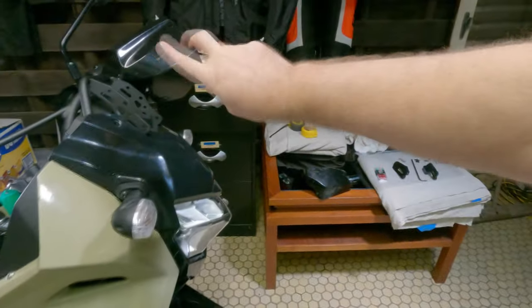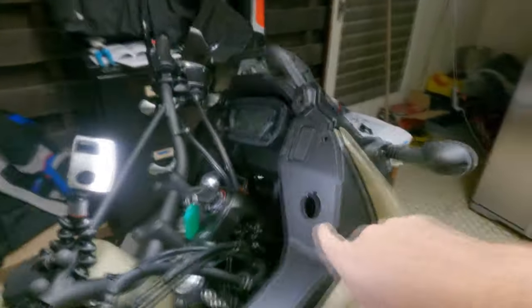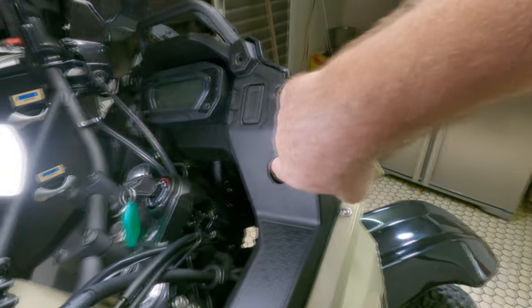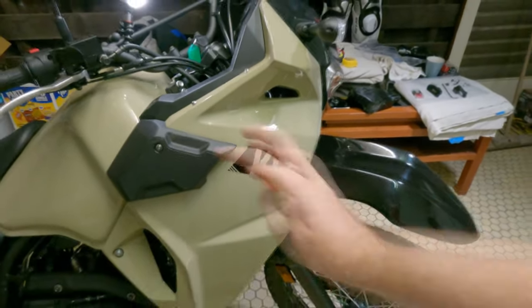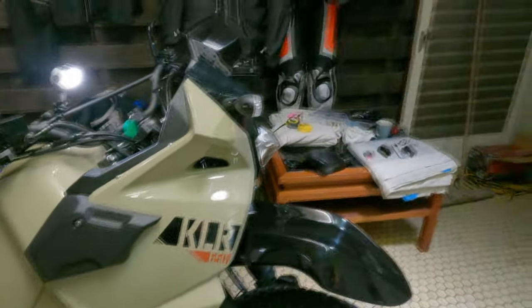I've already started and just removed the screen, but basically the wires to plug in the socket are right in behind here. What I'm going to do is actually remove this whole right fairing. I'll show you how to do that — it's pretty simple to be honest — and then we'll get stuck in.